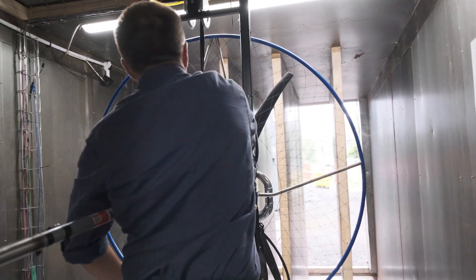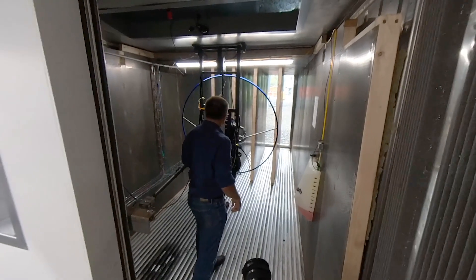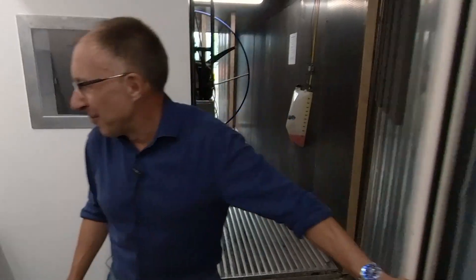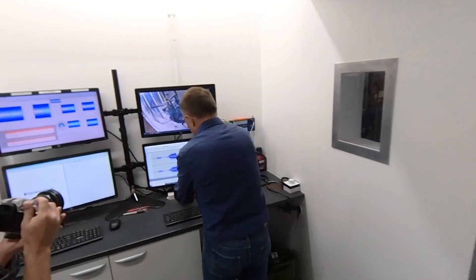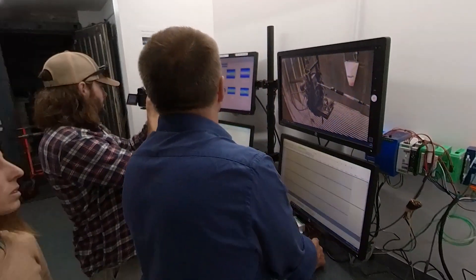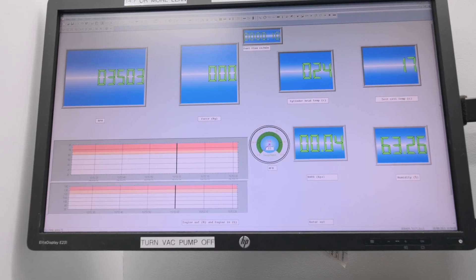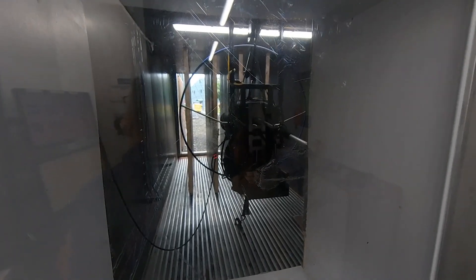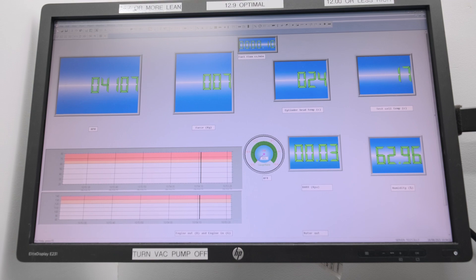Clear prop. Let's add some throttle. We'll just let her warm up at around 4,000 revs or so. You can see she's making seven kilos of force at the moment. Cylinder head temperature is going up.